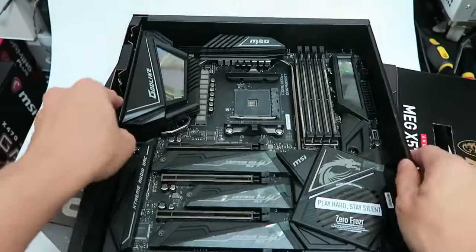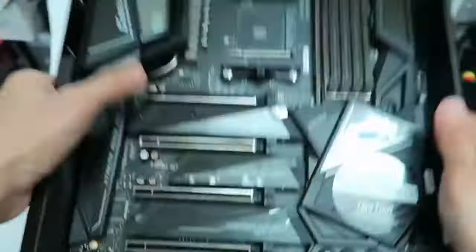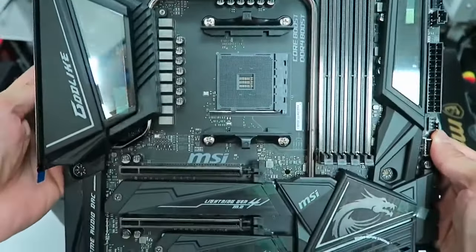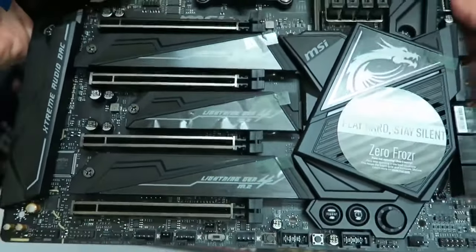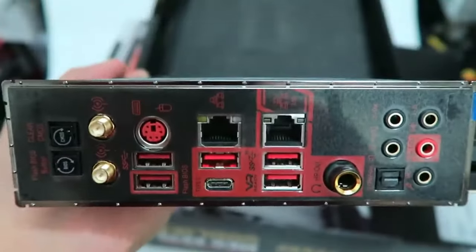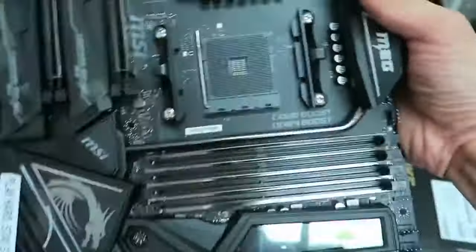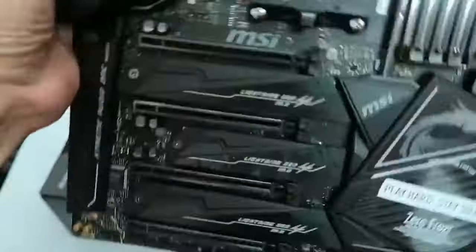Honestly, if you start thinking about something to complain about this motherboard, you will only come to realize that the one thing wrong with it is that it is not built for an average user, and that is about it. If you want something that complements the highest end of the Ryzen 5000 processors, the MSI MEG X570 Godlike is the one motherboard to rule them all, because it delivers fantastic performance across the board without any issues.